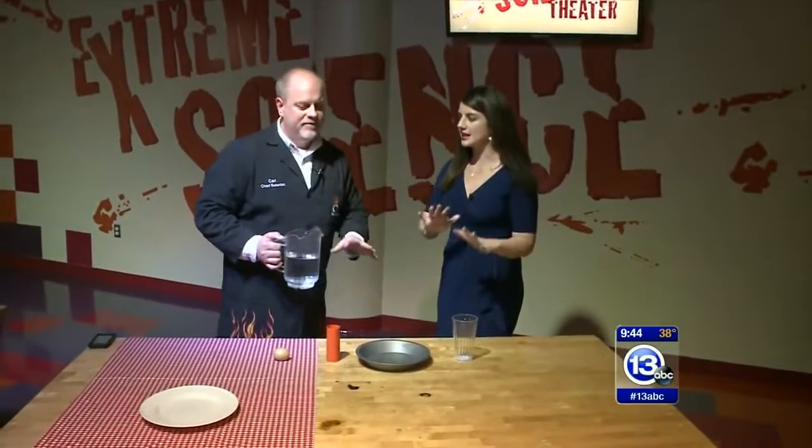Hi, everyone. It is time to Imagine It. We are at the Imagination Station, and with Thanksgiving right around the corner, Carl, we have a lot of fun things going on and looking forward to. I see we have kind of a place-setting theme going on.